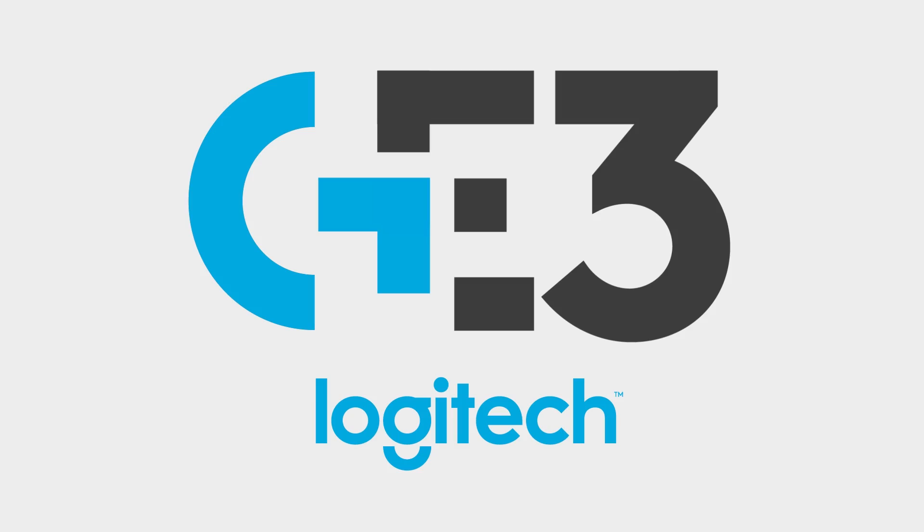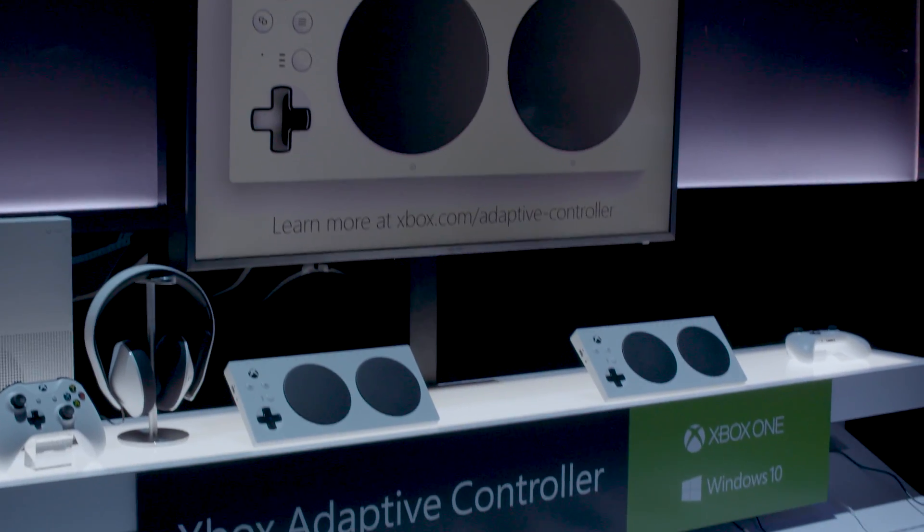Hello and welcome back to Logitech G at E3. I'm Louise and I'm joined by Solomon from Microsoft. Today we're going to talk about the Xbox Adaptive Controller, which is going to be out in September this year. Solomon, can you tell me a little bit about how it actually works? What is the Xbox Adaptive Controller?